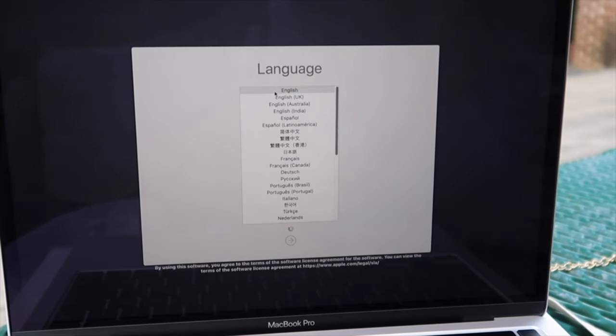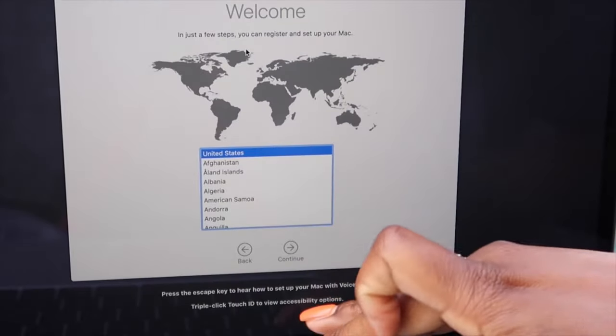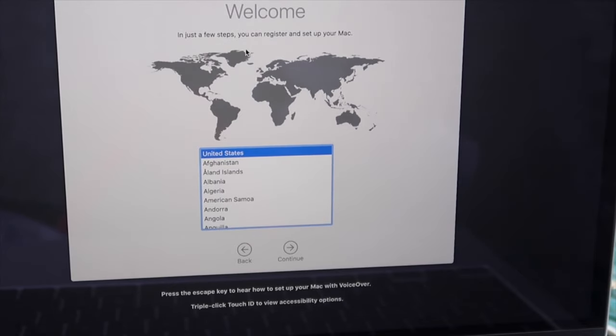Oh, I think it's happening — oh wow! Okay, yes — United States! It says: 'Press the Command key while you press Touch ID three times at the right end of the Touch Bar to learn how to use VoiceOver to set up your Mac. Press the Escape key.'